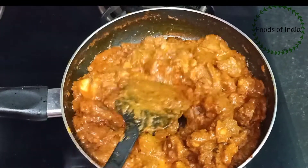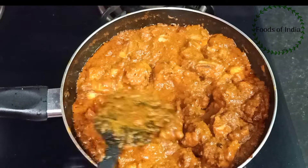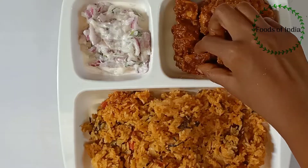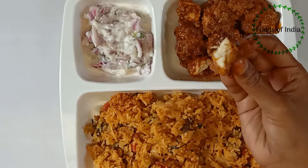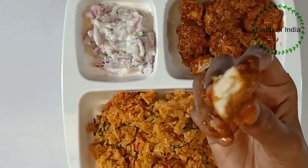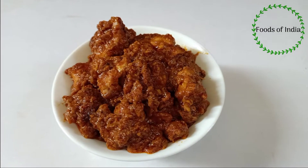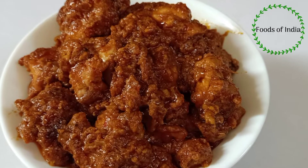Mix it with the thick gravy. Let's mix the chicken gravy. Try the chicken gravy in this sauce. If you like this video, please share and subscribe. Thanks for watching.